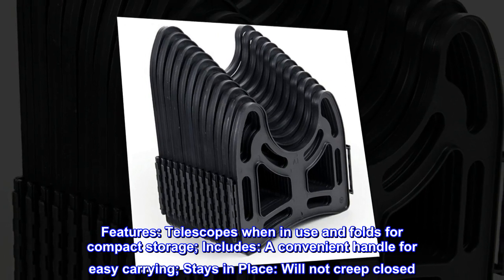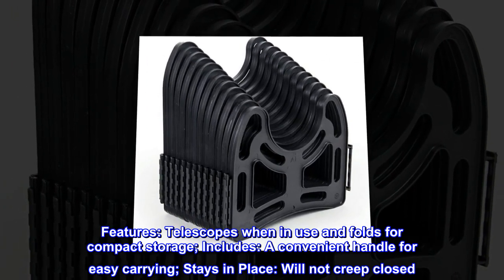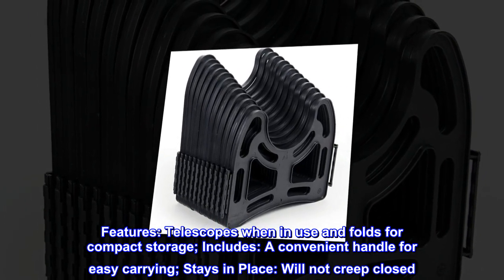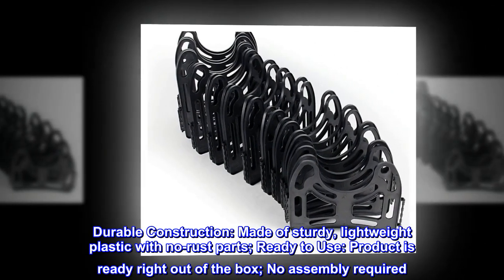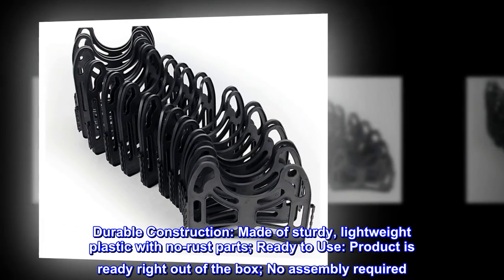Features: telescopes when in use and folds for compact storage. Includes a convenient handle for easy carrying. Stays in place and will not creep closed. Durable construction — made of sturdy, lightweight plastic with no rust parts. Ready to use right out of the box; no assembly required.